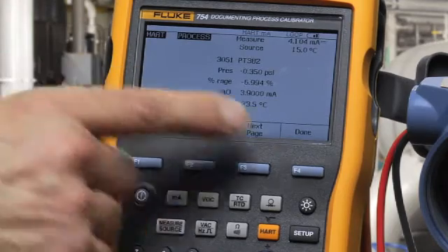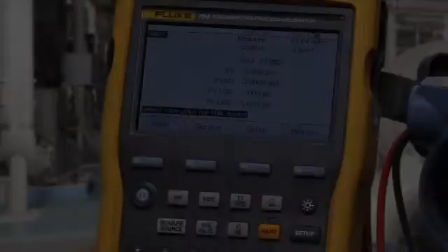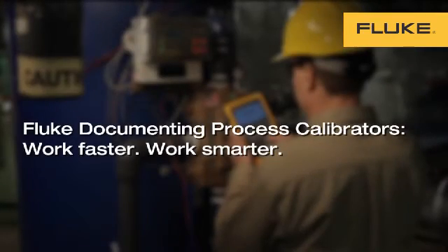These are the HART communication utilities of the Fluke 754 HART Calibrator. We'll see you next time.